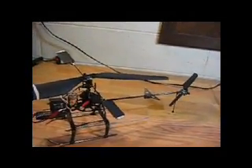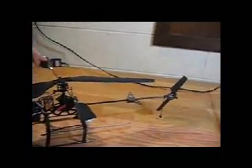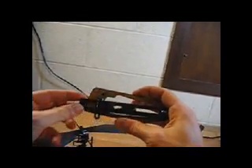We're doing a demonstration on how to use the pitch gauge to adjust your flybar paddles. I've brought this aligned pitch blade device. You can loosen this screw — this allows you to change the angle of your pitch.